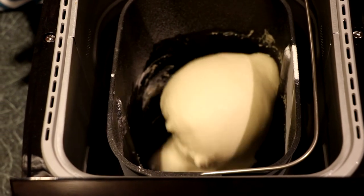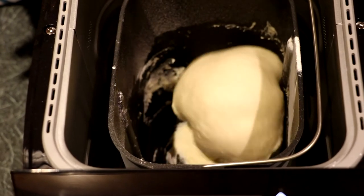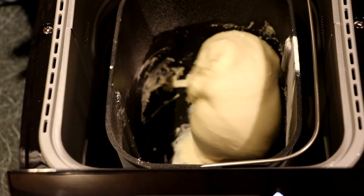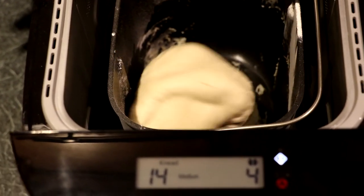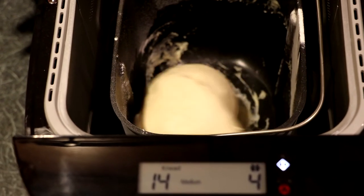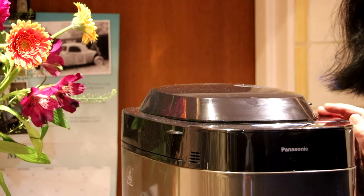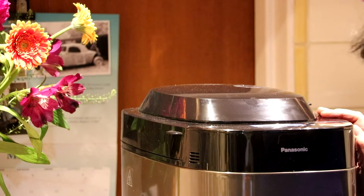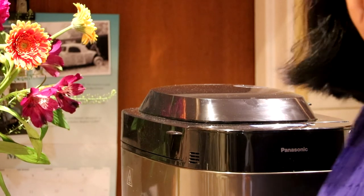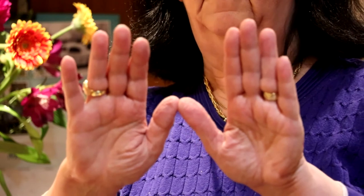That's kneading nicely. When the buzzer goes off we put the fruit and the butter in — we're showing four minutes left. The buzzer's gone off and we need to put the rest of the ingredients into the bread pan. There are two hands flashing up on the screen and that means it's ready to put the fruit in.